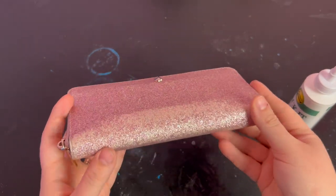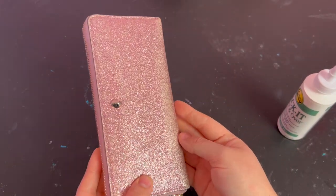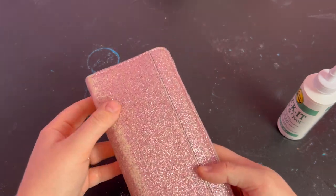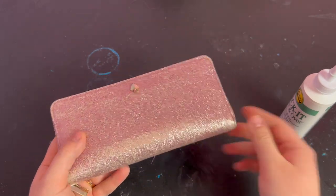This is my three year old Kate Spade wallet and it's starting to look pretty rough. You can see that the glitter has almost completely rubbed off in a few places, but the wallet is still in perfectly good condition otherwise, so I'm just going to refresh the glitter.